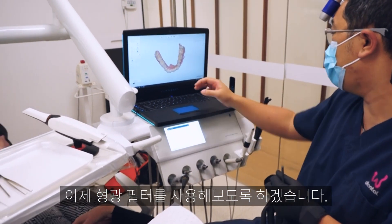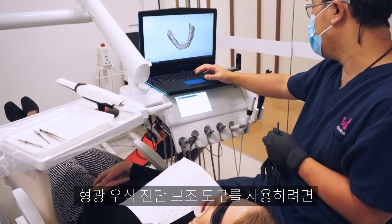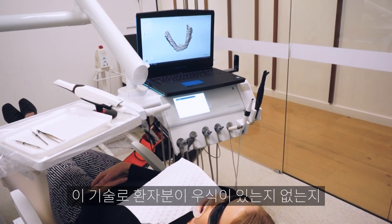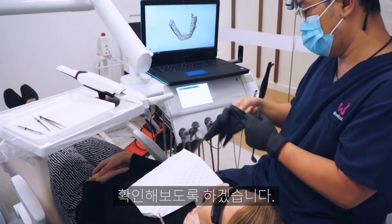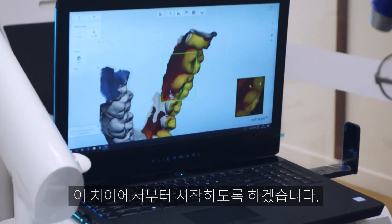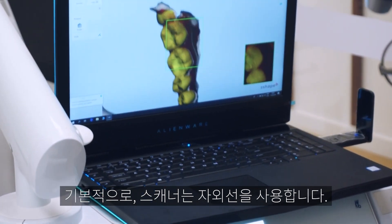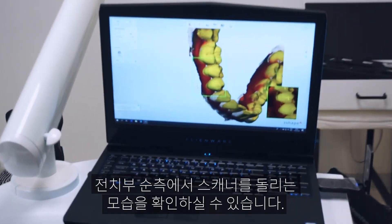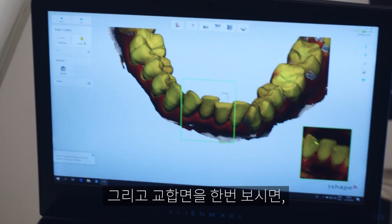Now we're going to try the fluorescence filter — the fluorescence aid, or caries aid. We're basically going to scan over the existing teeth and see whether Naomi has any caries or not.